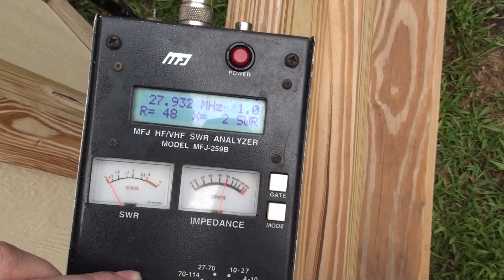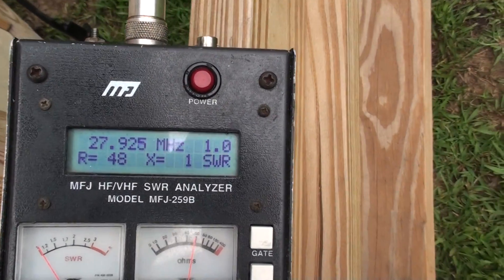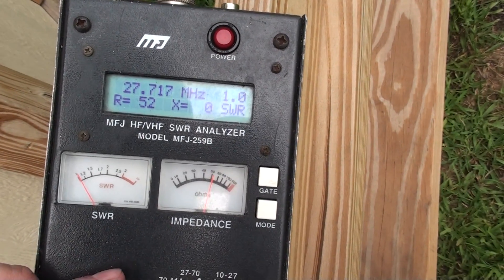27.935 looks like where the reactance starts going up, just over one. Still not going to hurt you to talk on it — SWR is 1.0. We'll go back down to 28.